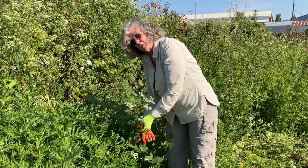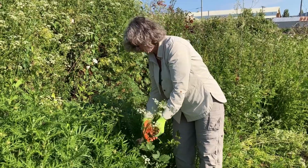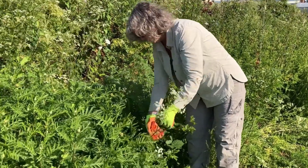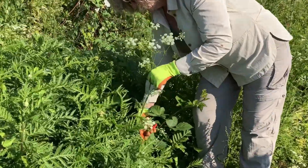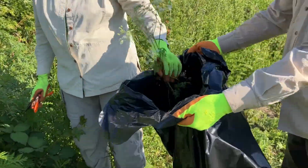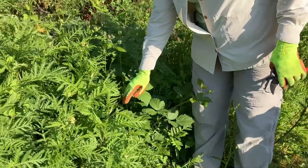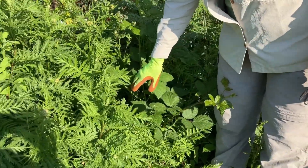If you're not able to dig up the whole plant and all you can do is prevent the plant from producing seed, you can go in, take your clippers, cut these flowers off, and put those in the bag. Then if you want to come back — it'll shoot more flowers up — but you can come back at another time and remove the rest of the root.